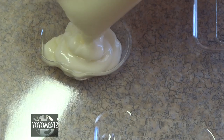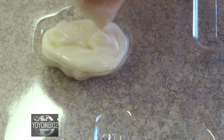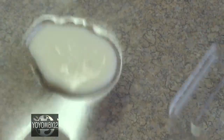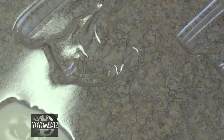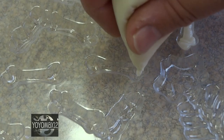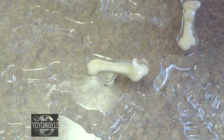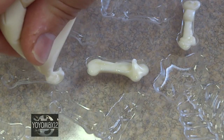Melt them at 50% power in the microwave, put them in a ziploc bag, cut the corner off and then fill up the mold. Then gently tap the mold several times and the candy melts will smooth out, fill in all the cracks, and any bubbles will come to the surface. I did the same thing with the little skeleton bones.